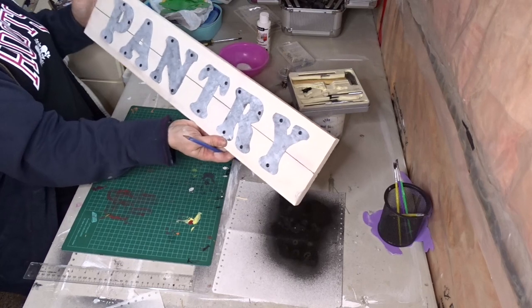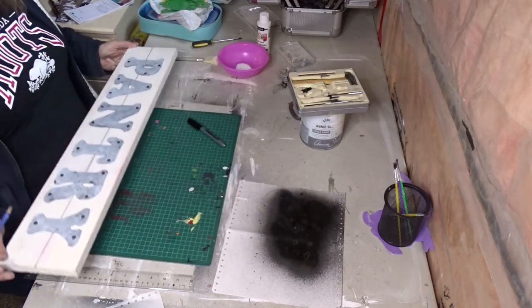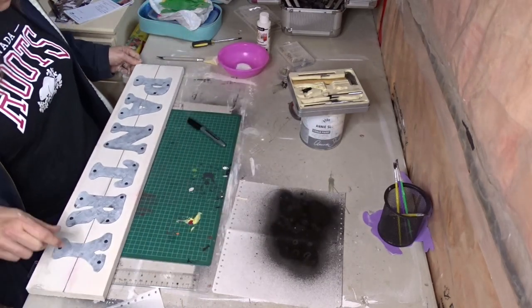There it is, and I'm just going to — I think I'm going to thin out the edges a little bit more.